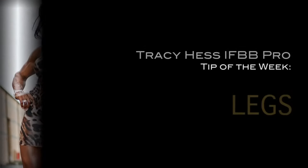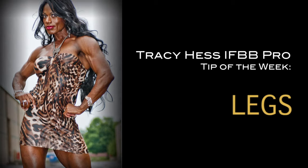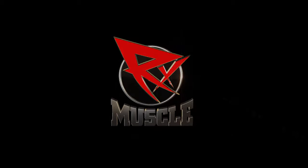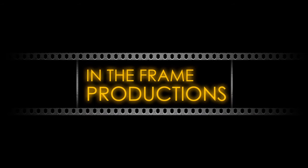That's the tip of the week from RX Muscle. Stay tuned so we can show you some of the other great exercises we have in store for you. Have a great day — we'll see you next week.